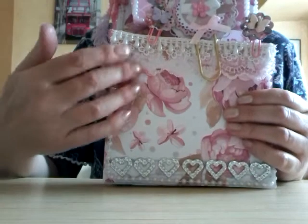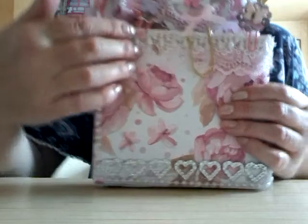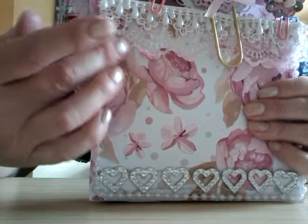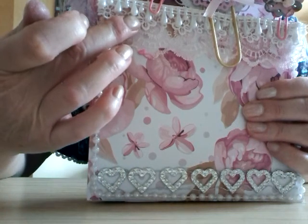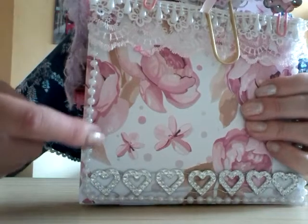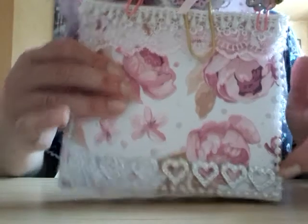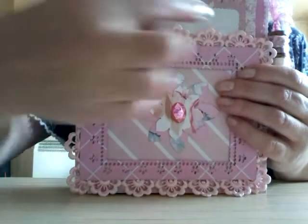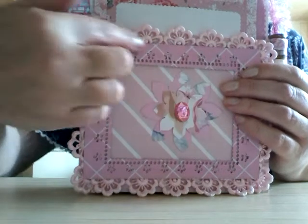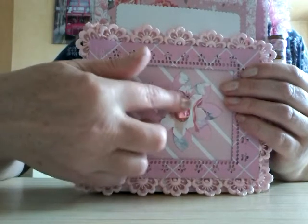I've got some lace here along this front pocket, and there's some trim — a long piece of lace there, another piece of lace here, and some trim there. I put some beaded trim all the way around the edge, and some hard trim there. On the back there's lace all the way around that pocket, a die cut border, a flower and a gem.